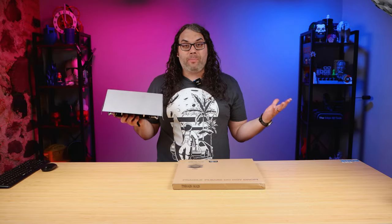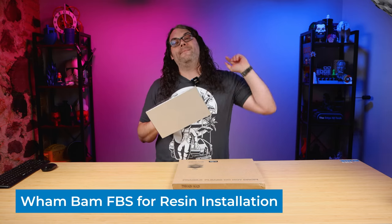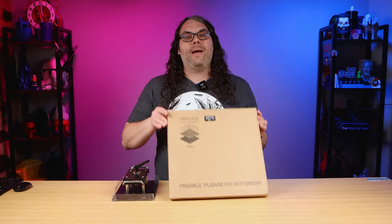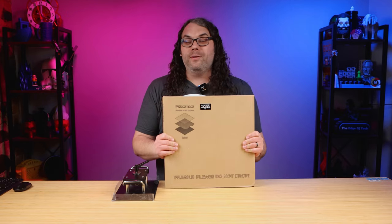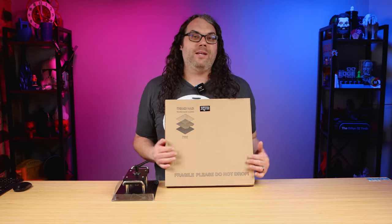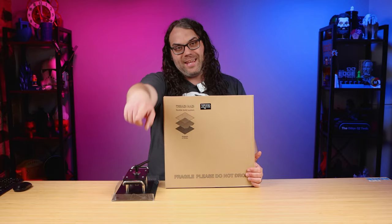This is the Elgu Jupiter build plate. I bought my Elgu Jupiter on Kickstarter and received it in September of 2022. Spoiler alert, I have not even turned it on yet. Today we're going to get one step closer because I'm going to add this Wham Bam flexible build system to the build plate so I can get my prints off super easy. My name's Jim and this is the Edge of Tech.